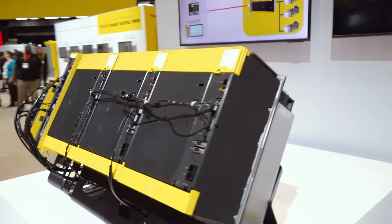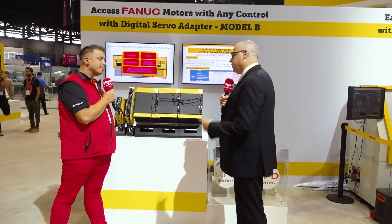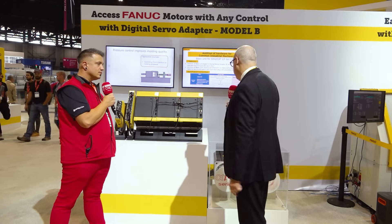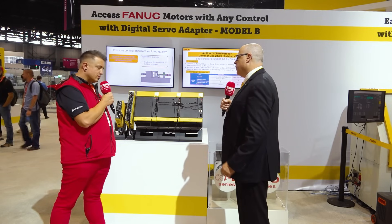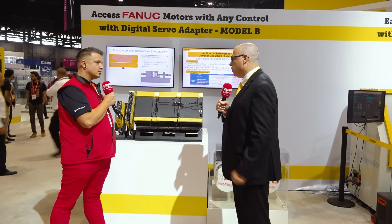The reason for all of this is if you're using a system that's EtherCAT based — maybe a PLC, maybe some other motion control platform — but you'd still like to get the reliability and the very large and varied sizes of FANUC servo motors, you can utilize FANUC servo motors with a third-party control system.